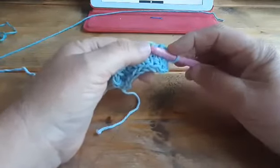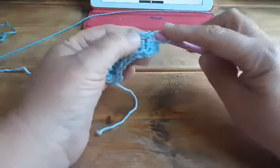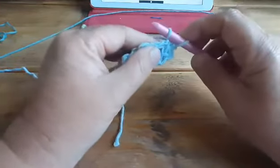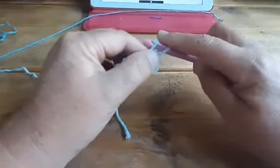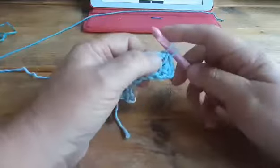For the Tunisian twisted simple stitch, pull the bar to the right, go under that yarn, yarn over, and pull up a loop. That's the twisted simple stitch.